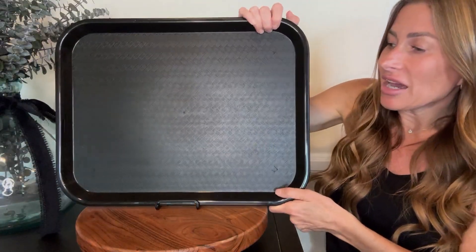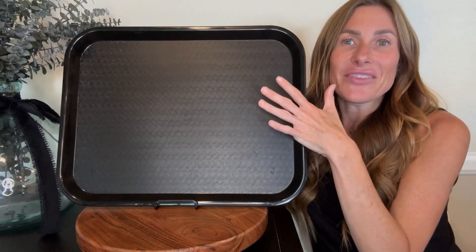You could put a messy art project on here if your kiddos are doing some painting or play-doh, and then it's super easy to clean up. Or if you're going to be doing some crafting that could be a little bit messy, this makes a great base to work on and it's very easy to clean off.